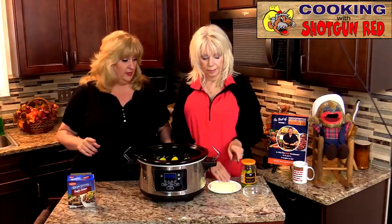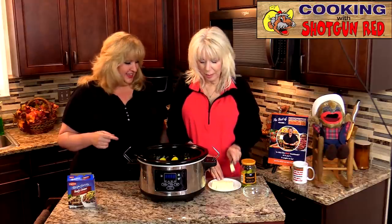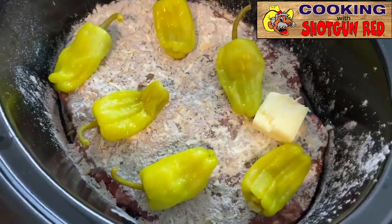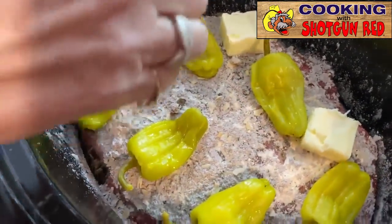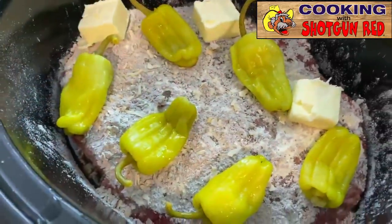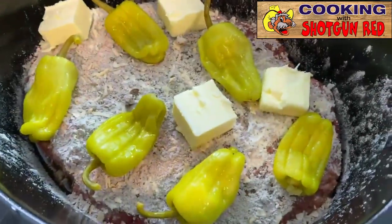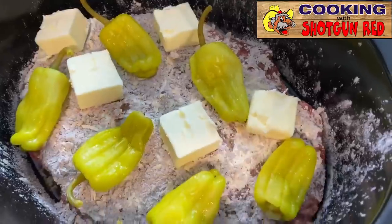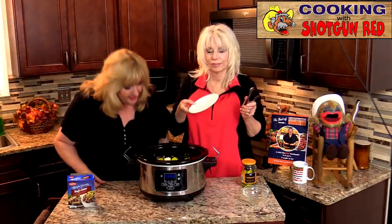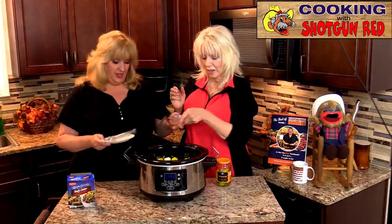The final ingredient is butter — butter on butter as Steve would say, he'd love that. We've got a whole stick of butter sliced into about tablespoon-sized pieces, and we're just going to evenly place them around the crock pot. One, two, three, four — that's all the butter, we're done.